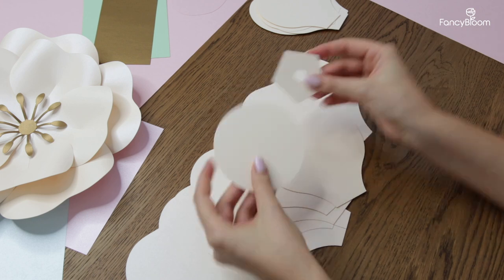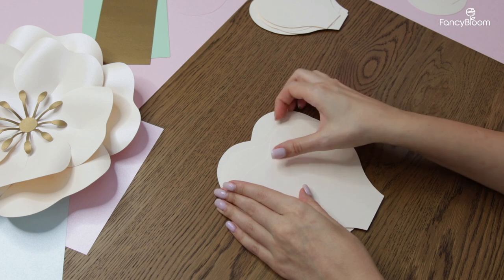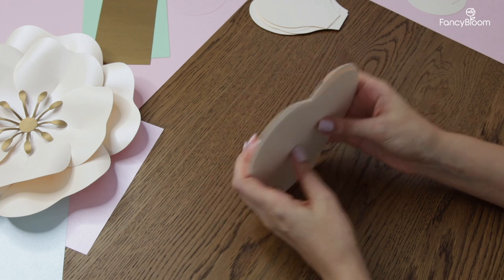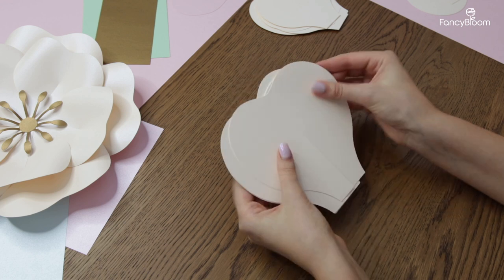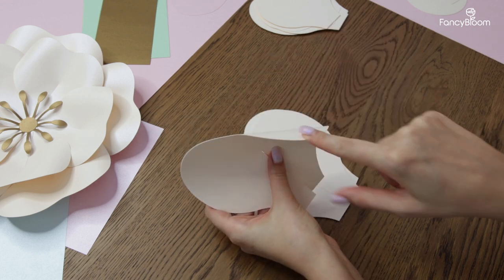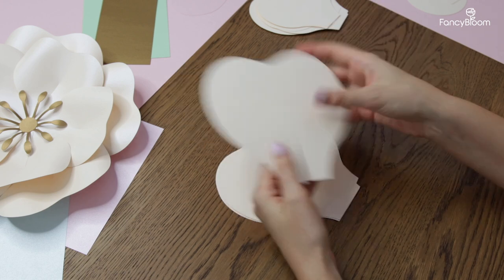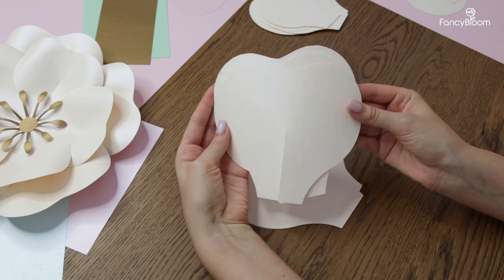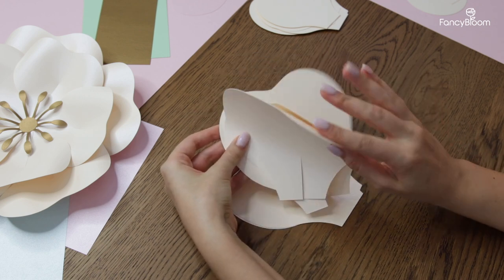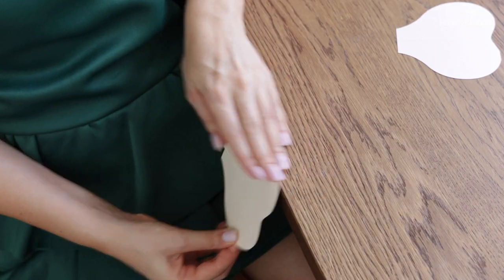For this particular flower it's better to use a little bit thicker paper than usual, because the flower is pretty large and there are not so many petals in it, so we need the petals to be sturdy and not flimsy. I recommend using cardstock paper with a weight of 65 pounds and more. If you are wondering what kind of paper and what particular color I'm using here, I will add this info to the description box below.